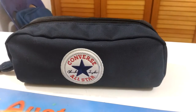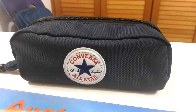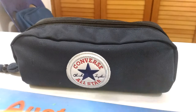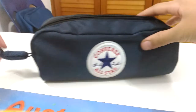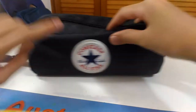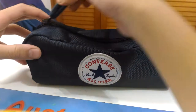Hey guys, it's me and today I'll be doing a 'what's in my pencil box' because my exams just finished. Today is Friday and I had my science paper today. So there is this zipper thing and there's this cotton that looks like a bow, and this is the logo which is Converse. It's navy blue and black at the back because I colored it.